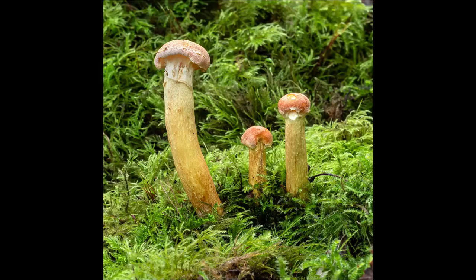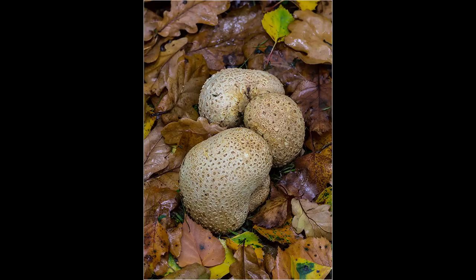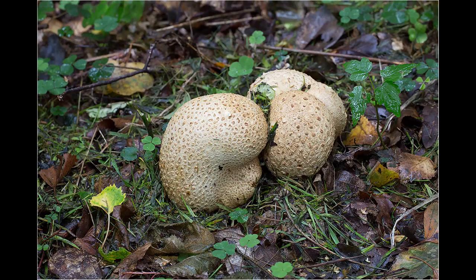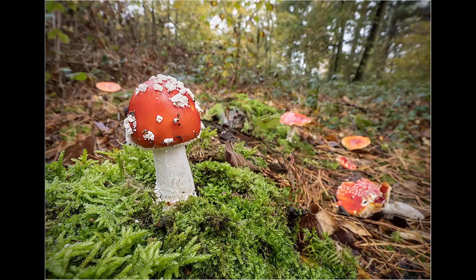Sometimes photographing fungi can be a bit like photographing still life in a studio — you arrange a subject, you are constantly looking through the viewfinder and re-evaluating the setup until it is perfect, only then do you press the shutter button. With these earthball fungi, they initially looked quite attractive, but the background was very messy. I carefully removed the grasses growing up between them, then spent about five minutes collecting some small autumn-coloured leaves which I arranged around them. Whilst this is never going to be a prize-winning image, it's a big improvement on how I originally found them.